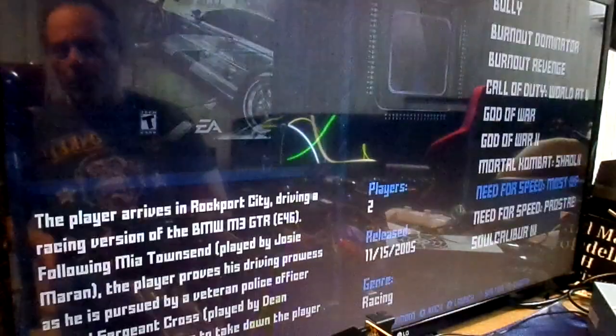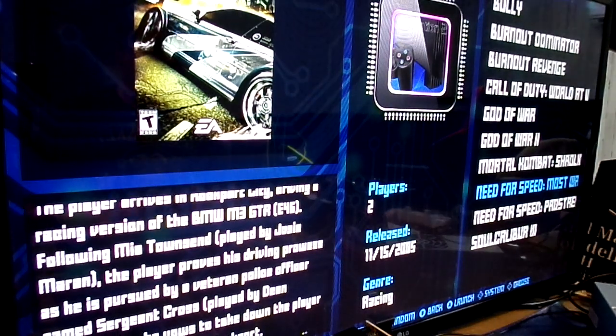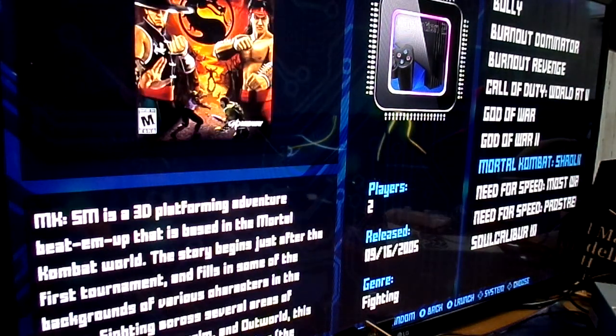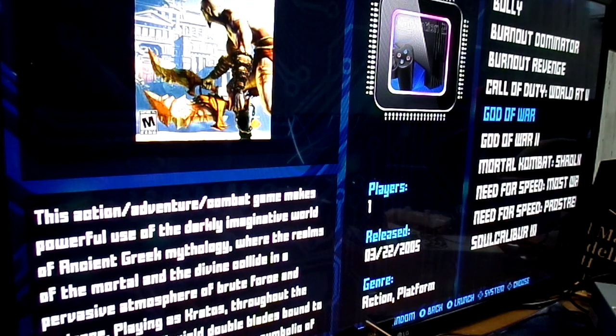Alright, let's quit this because I have a lot more to do here. As you can see, that's Need for Speed — there you go. And then God of War plays just fine with no problems.